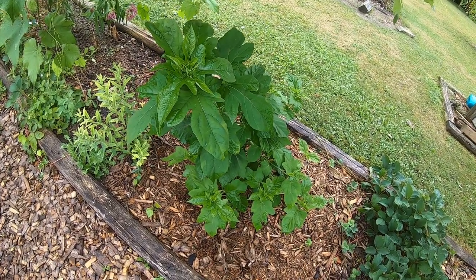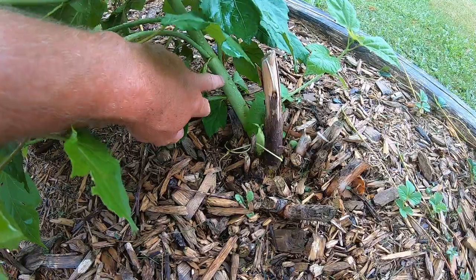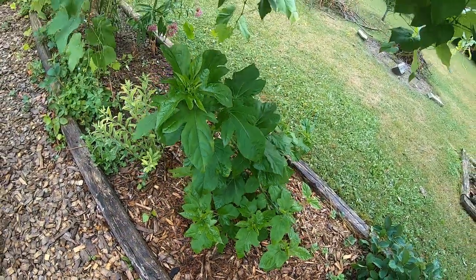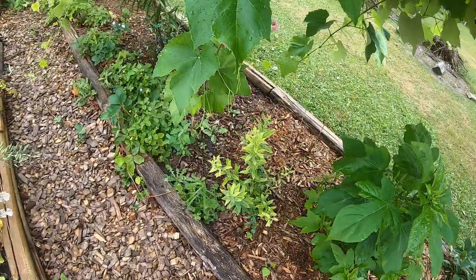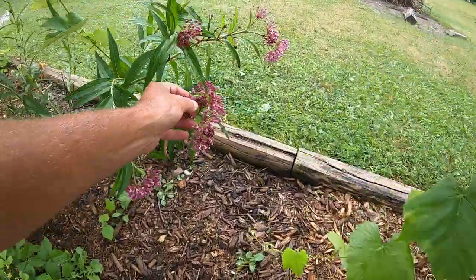This is a hardy hibiscus and it used to be a lot bigger — probably five or six stems and really big. Now there's only one stem. Two years ago it died right back; I think a lot of the roots died as well over the winter. It's supposed to be fairly hardy here and it's probably six years old, but it took a beating two years ago.